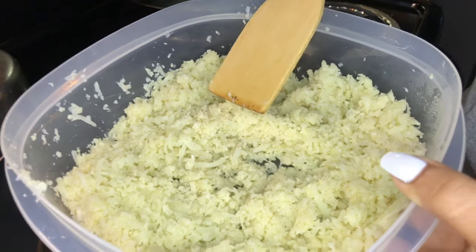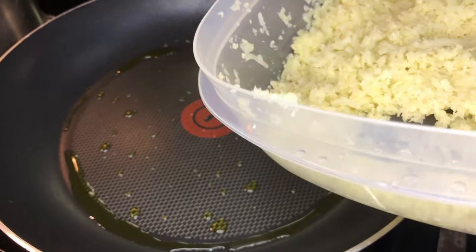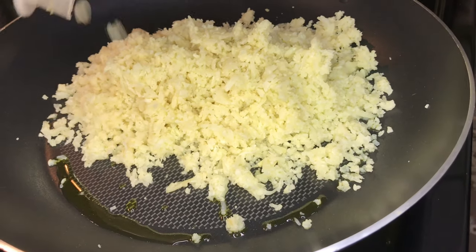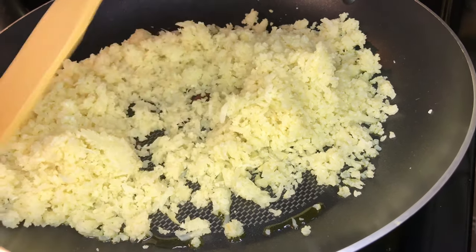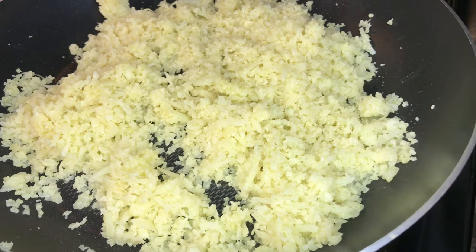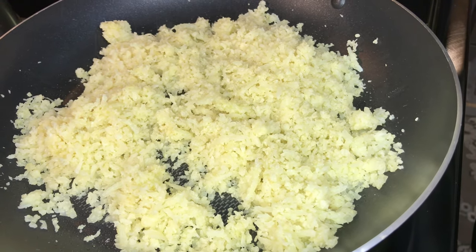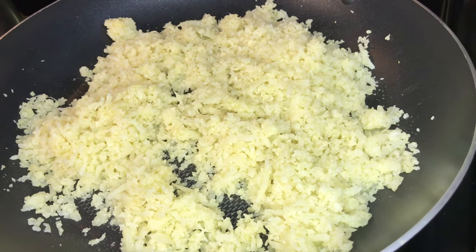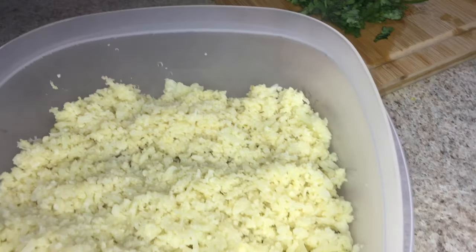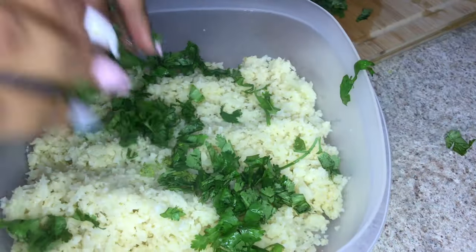I have some leftover cauliflower that I cooked the other day, so now I'm just going to toss it in this pan and cook it up as cilantro lime rice. You can cook this on low heat since it's already cooked. I'm going to sprinkle some sea salt, let it cook for about five minutes, and squeeze half a lime to give it that lime flavor. Then I'll put it in a bowl and stir in all the cilantro.